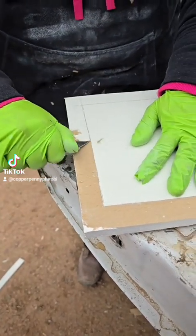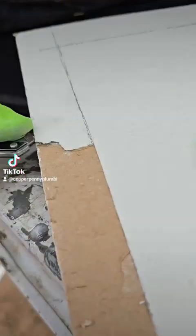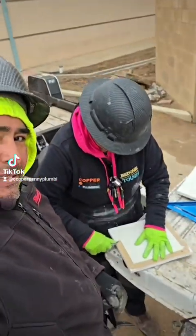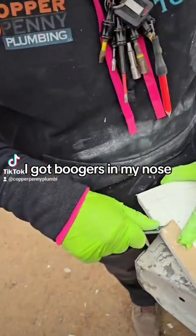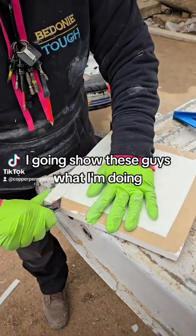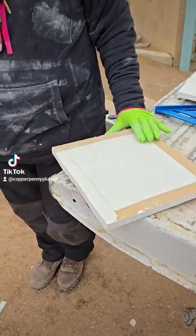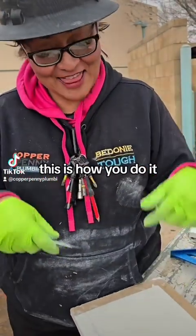You do real good, and then all of a sudden you hit a spot where it doesn't want to cooperate. I'm going to go show these guys what I'm doing over here. Because inside, I'm going to be in the apartment, and you have your Navajo decorator coming, and then you punch holes in the wall and you have to fix it. This is how you do it.